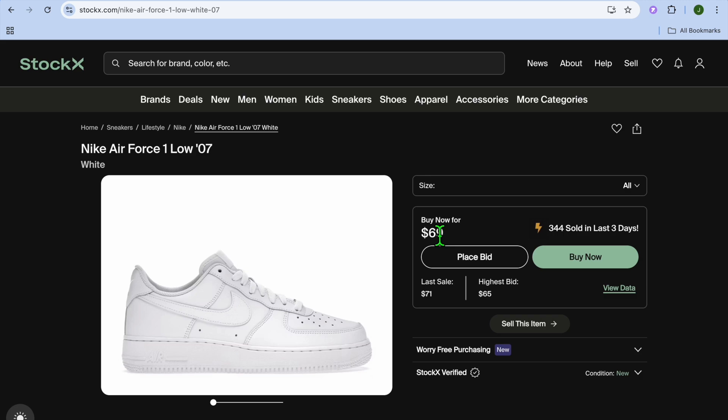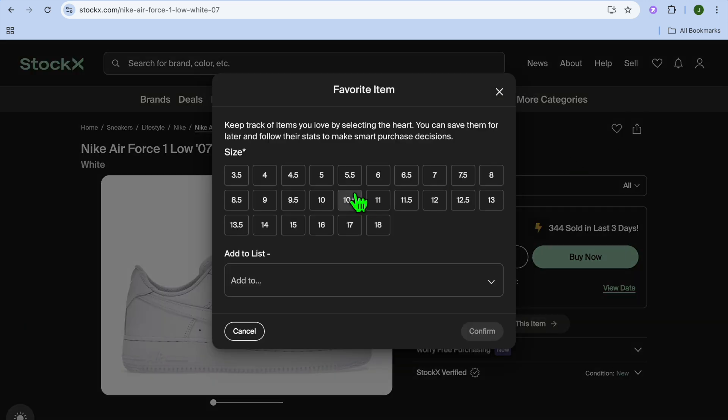You can see at the moment its buy now price is $69, and if you wanted you could tap on buy now, but instead you'd like to save it for later. With StockX you don't have an option to add to cart, so what I recommend you do is tap on the heart icon in the top right hand corner.